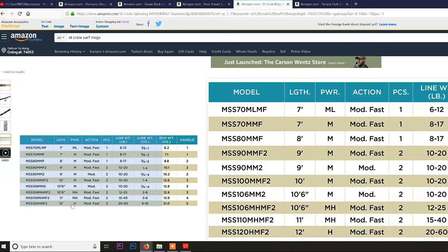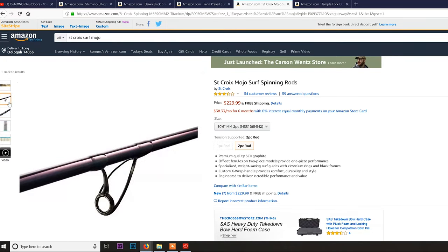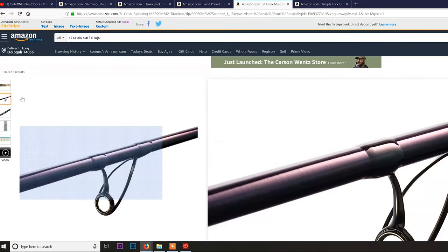The 10'6" medium heavy we had could throw two to six ounces, though it really struggled past four — so keep it in that sweet spot of two to three and a half ounces. I probably wouldn't recommend the medium action unless you're predominantly throwing bombers or subsurface lures. For top water like we do, go medium heavy — it slings things out faster and farther. Even stepping up to 11 foot will be just fine. We actually had this rod in the project for a while.